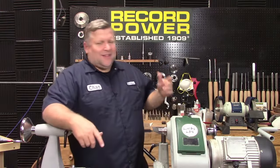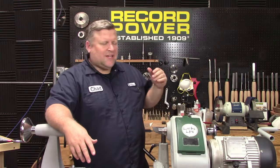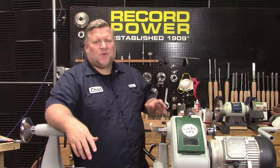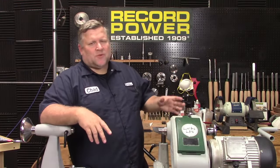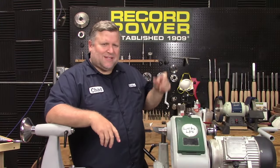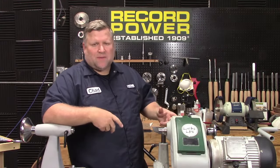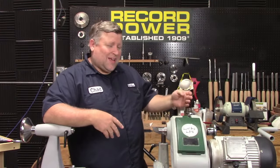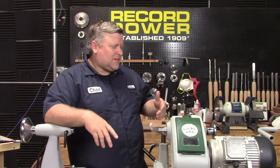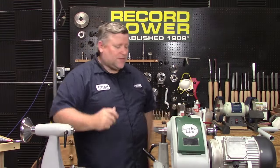Thanks everybody for joining. This is part two in the bespoke custom kitless pen making series — we're going to call them custom pens. Today we're making a cap and body with drilling and threads. Next week we'll make the fountain pen section and do shaping. After that we have requests to add a clip to the cap, and then we're also planning a rollerball section video.